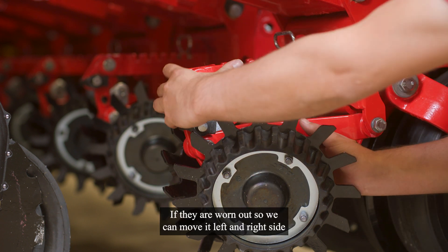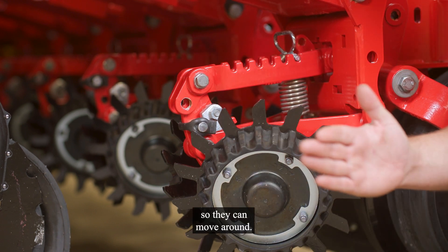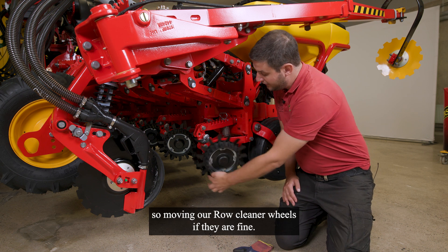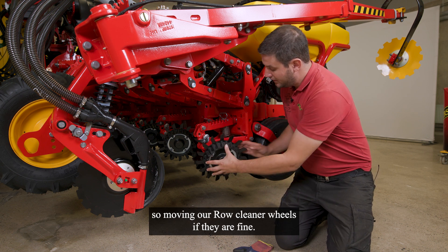If they are worn out, we can move it left and right side, so they can move around. Also check the bearings, moving our row cleaner wheels, if they are fine.